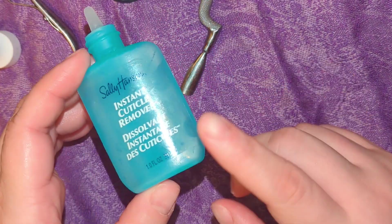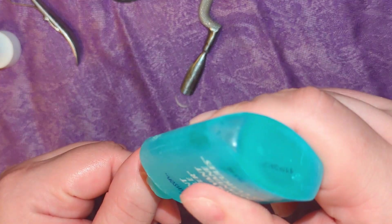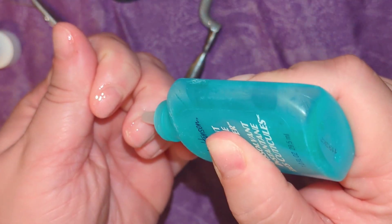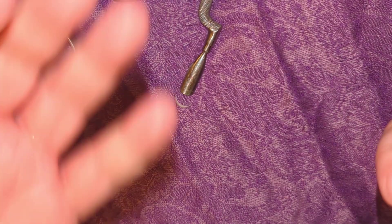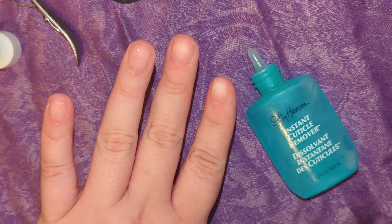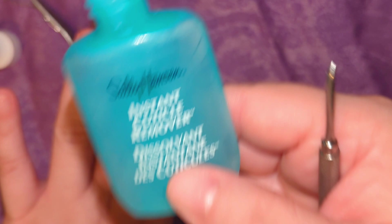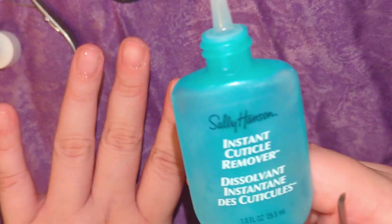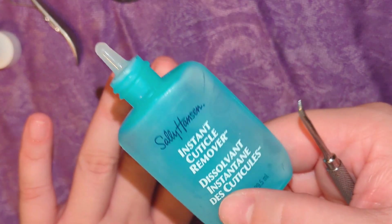Once I have everything filed down, I like to go in with the Sally Hansen Instant Cuticle Remover and apply a very thin layer on the cuticles of my nails and let it sit for about a minute. Then I'll go in with a cuticle pusher and push them back. I really like this product — the container is small but it lasts a long time. It does a great job softening the cuticles so they're easier to remove with the cuticle cutter.